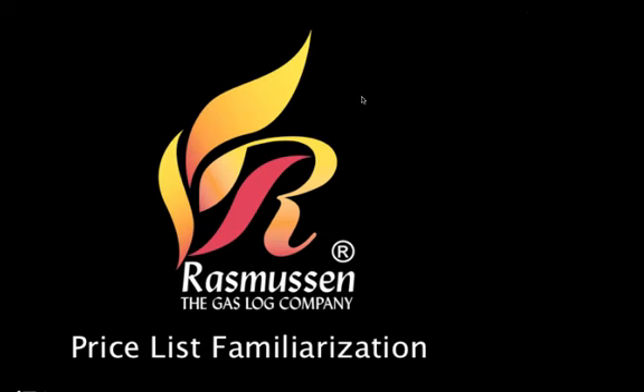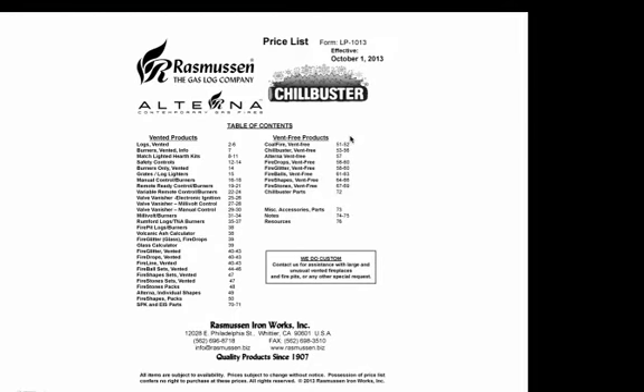Hi, this is Rhett Rasmussen with Rasmussen Gas Logs and Grills, and I'm going to take a little bit of time to familiarize you with our price list for Rasmussen Gas Logs, Chill Buster Vent Free Gas Heaters, and Alterna Contemporary Gas Fires that is effective October 1st, 2013.